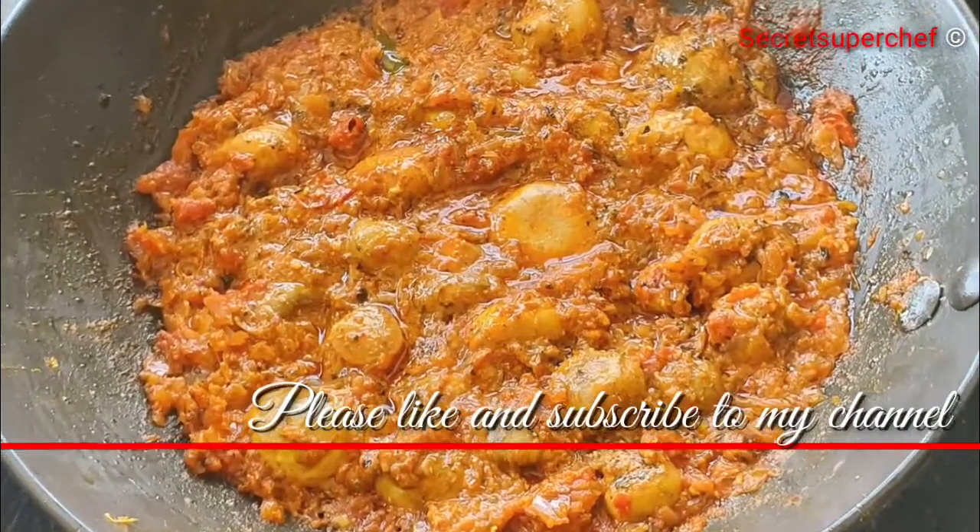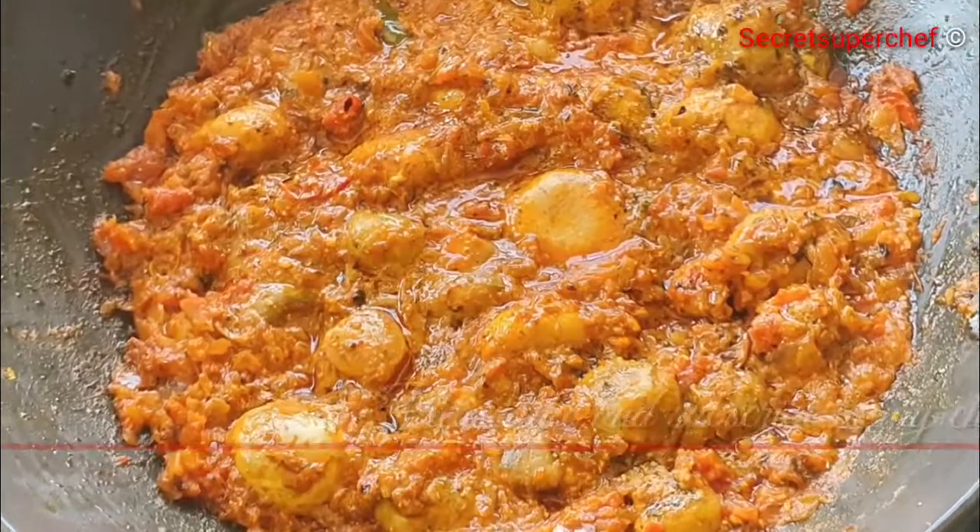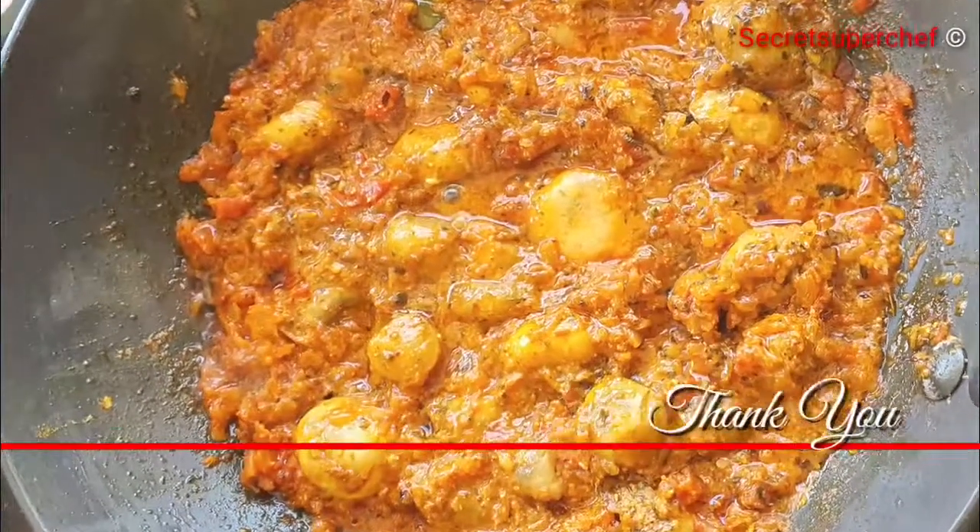Hope you have enjoyed the recipe. If you like our recipes, do subscribe to our channel. Thank you!